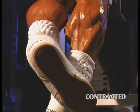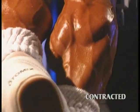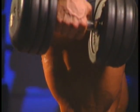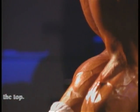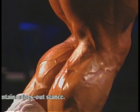by doing this contracted position movement with a slight toes-out stance, you enhance the contraction at the top of each rep. To make this exercise as effective as possible, hold for a two count at the top of the movement and really flex your calves. Try to maintain a slight toes-out stance throughout the exercise.